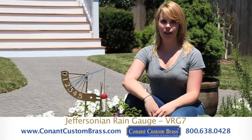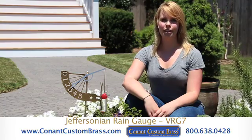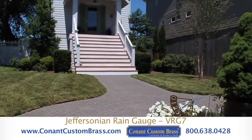The Jeffersonian rain gauge is crafted of solid brass, glass, and stainless steel. This instrument is most accurate when mounted in an area unobstructed by trees and buildings.